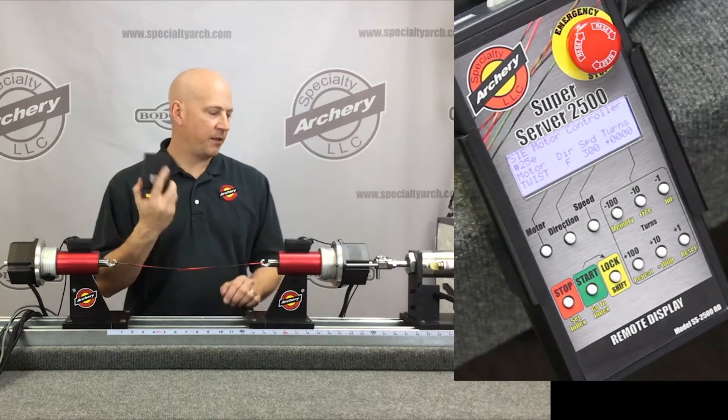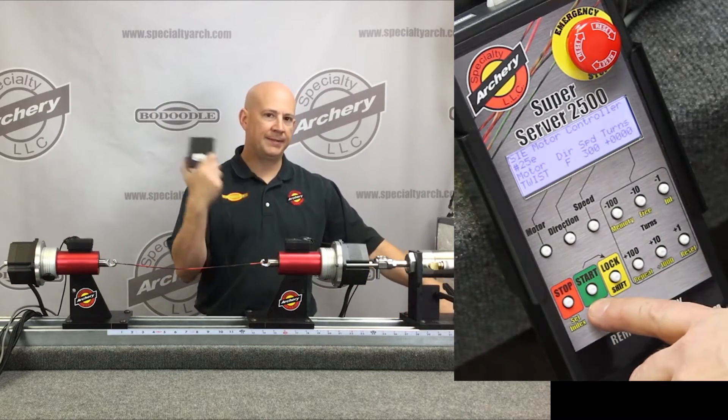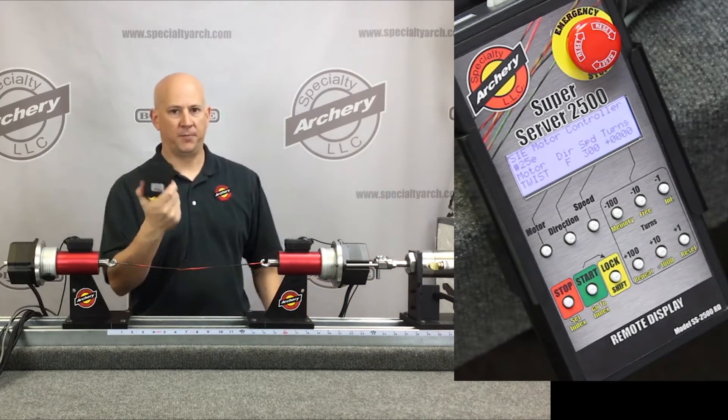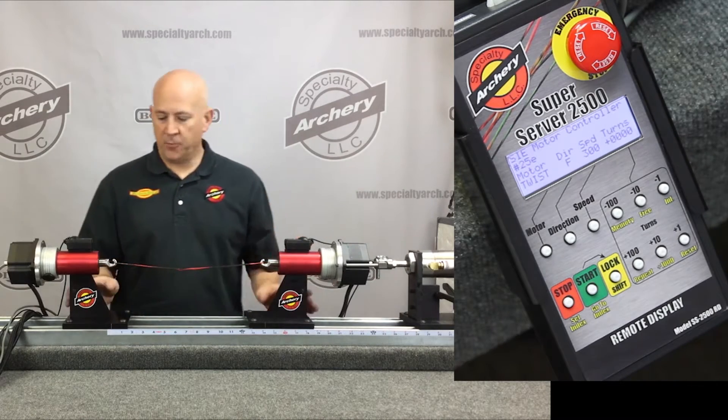The SS 2500 comes standard with a foot pedal. Anytime through the video if I say 'hit the start button,' that's the same as pressing the foot pedal. I'm going to put that on the ground.